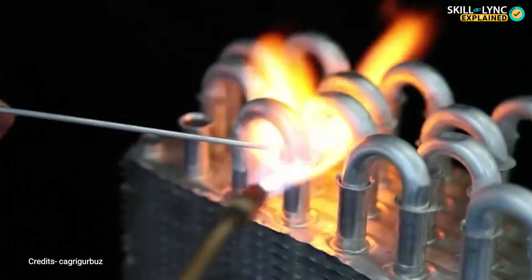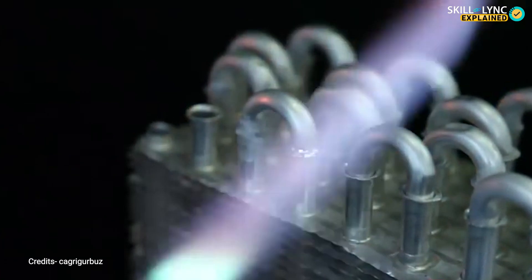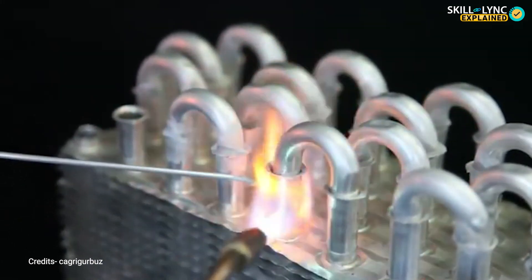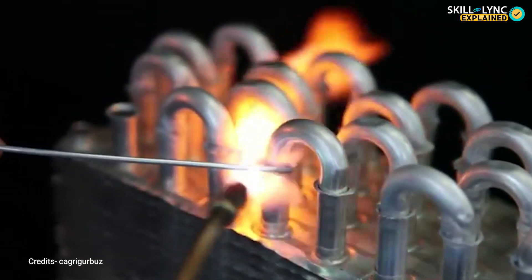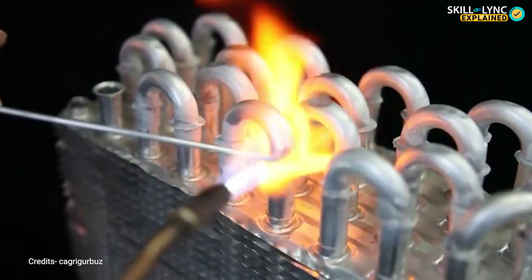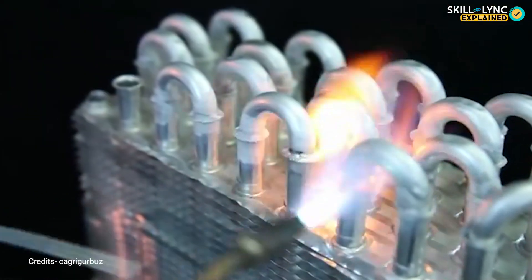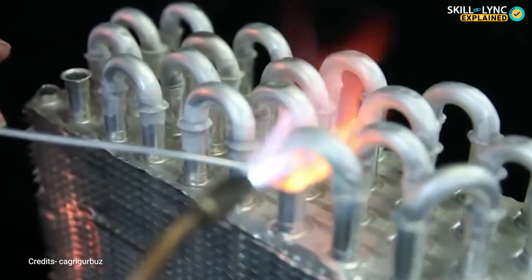The fuels used in the torch vary based on the type of workpiece and filler used. Acetylene is used if the filler or workpiece has very high temperature tolerance, as acetylene burns at almost 3000 degrees centigrade. Torch brazing is mostly performed manually. The skill of the workers is crucial, as they must control the flame, manipulate the handheld torch, and properly judge the temperature of the flame. This is done to ensure that a proper joint is obtained.